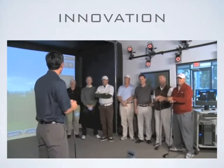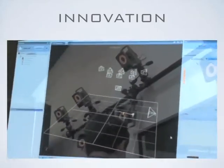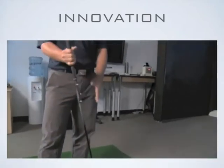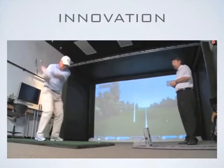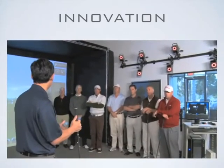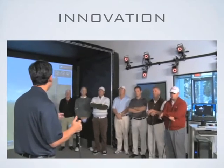Gentlemen, welcome to Fujikura's Fit On Studio. The ENSO fitting system is a new fitting system that we've partnered with Vicon to create. We've put markers on a golf club at the butt end of the shaft, just below the grip, and markers at the club head. As you swing, we'll be able to tell you things like what's going on at the grip, how you're loading it, how quickly you're turning over the club, how fast you're moving your hands, how fast you're turning your club head over, what your release rate is — all those things we can measure.